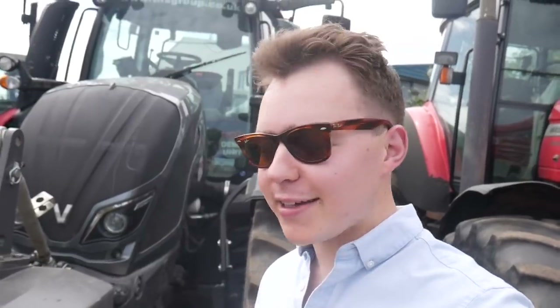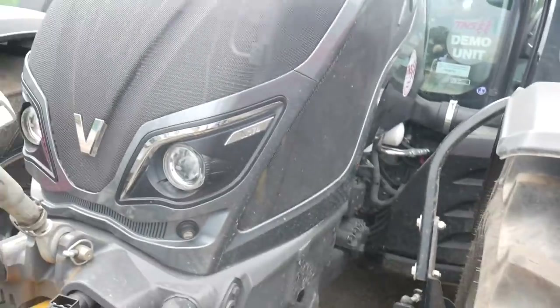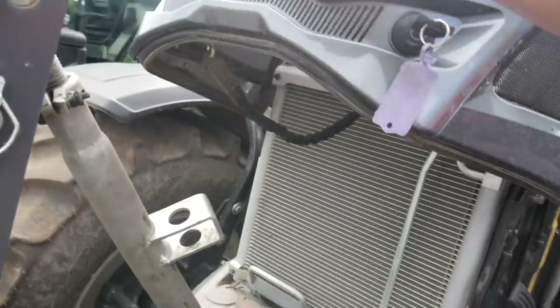This is a four-cylinder Valtra which has 180 horsepower and boosts up to 200 horsepower. So it's a smaller engine boosting up to quite a lot of power for a smaller, more compact tractor. Although it doesn't look like it, it is actually quite a small and compact machine when compared with the larger models. So today I'm just going to show you around this machine, show you what it's like, just drive it out a bit and see how it drives.